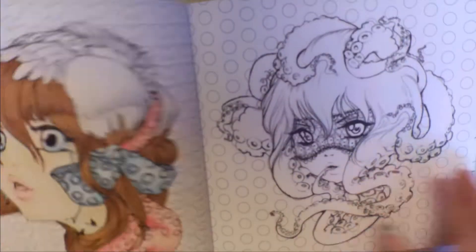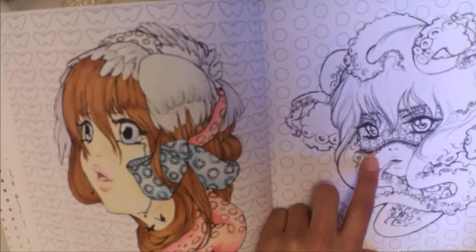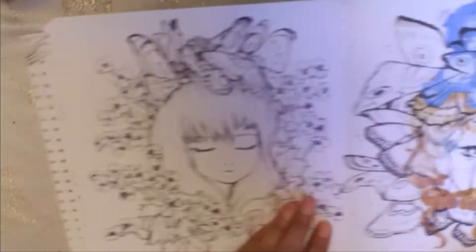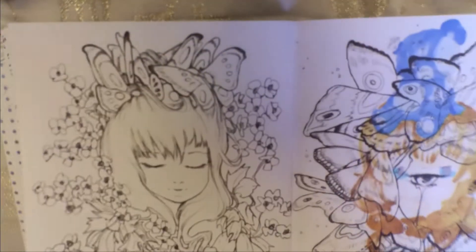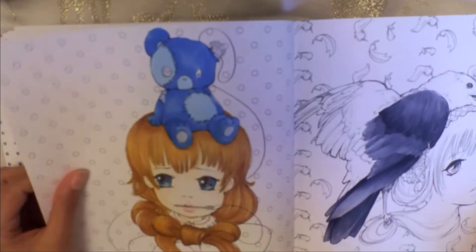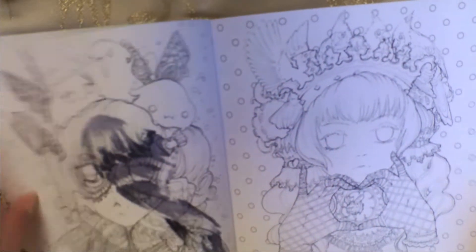I think it's absolutely so unique to Camille and she uses all these different elements in one piece, whether it's flowers, octopuses, lace, bows — and it really ties together really well. I really enjoy colouring in these pages.